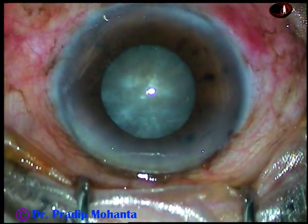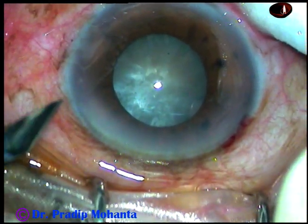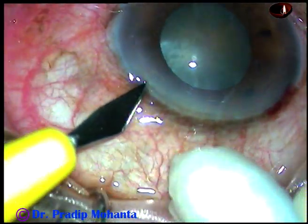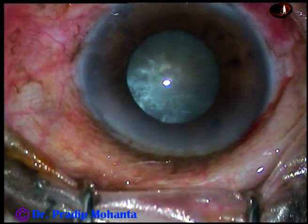The main incision has been done at mid-limbus. This is a side port on the left side of the main incision, about 2.5 clock hours away.